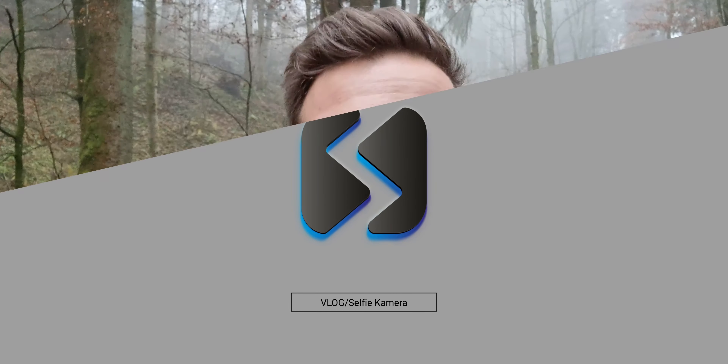So, kommen wir zum Vlog-Selfie-Kamera-Test im Samsung Galaxy S21. Das hier ist die Frontkamera. Das Audio hört ihr natürlich auch direkt von dem Samsung Galaxy S21, also ohne externe Mikrofone oder Ähnlichem. Lasst mich gerne wissen, was ihr von der Audioqualität in den Kommentaren haltet. Ich persönlich finde sie eigentlich ganz gut für ein Handy – zum Vloggen reicht das meiner Meinung nach allemal aus.